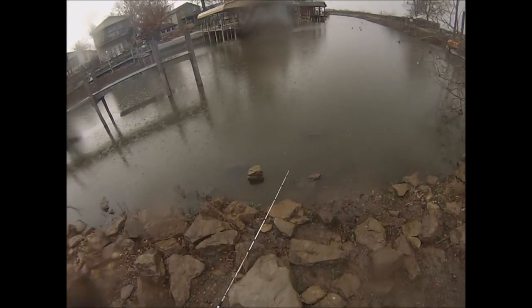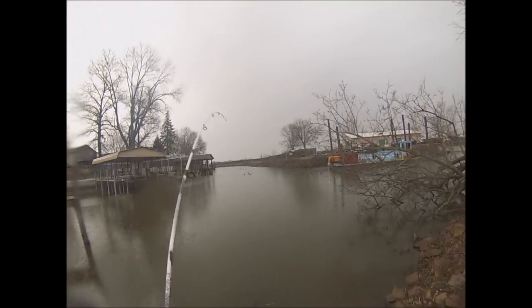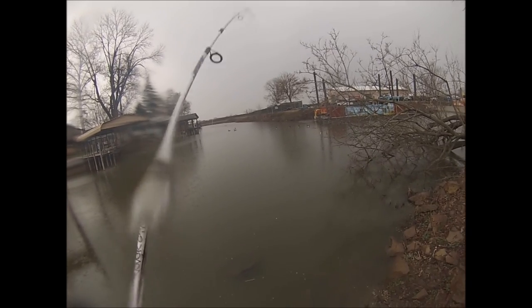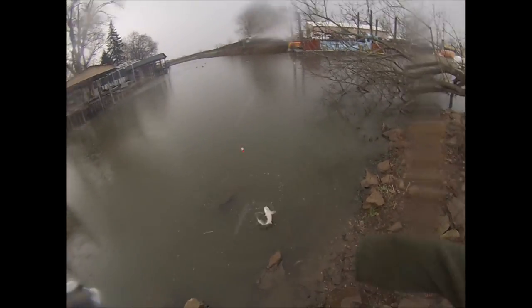Oh crap, about lost my pole. I'm guessing it's a catfish — I really can't tell, he's staying down at the bottom. Yeah, decent little channel cat.